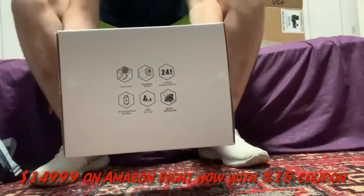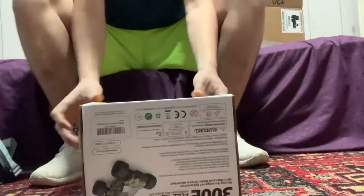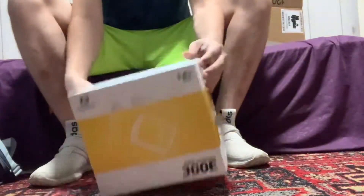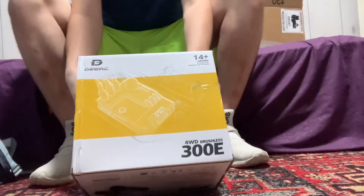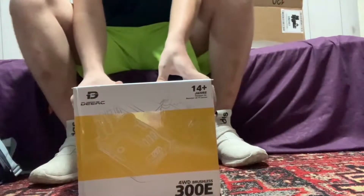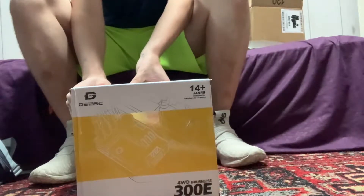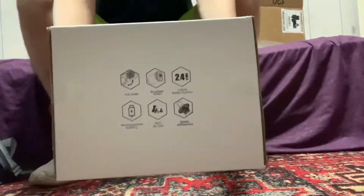I thought it was a good buy. I was gonna get one of the mid-range 70 or 80 dollar RC cars, but I don't think I would have had as much fun as with this one. This has a brushless motor, a full-scale brushless motor, 2.4 gigahertz radio control, a rechargeable battery, four-wheel drive, and a metal differential.